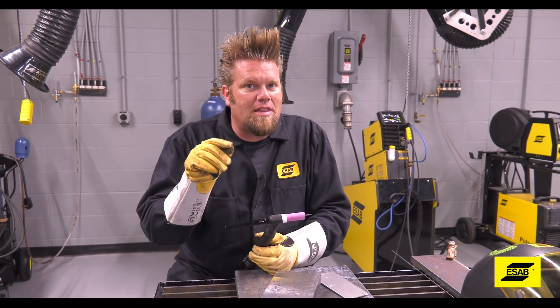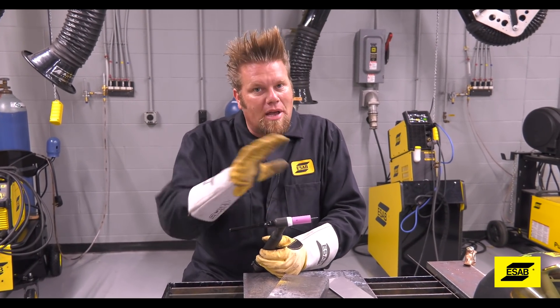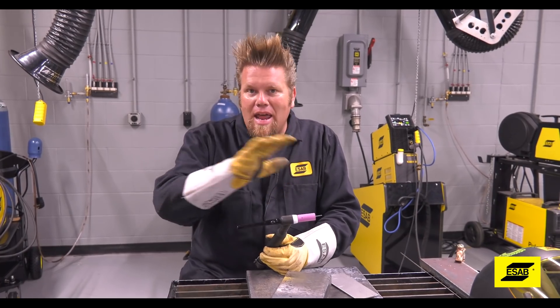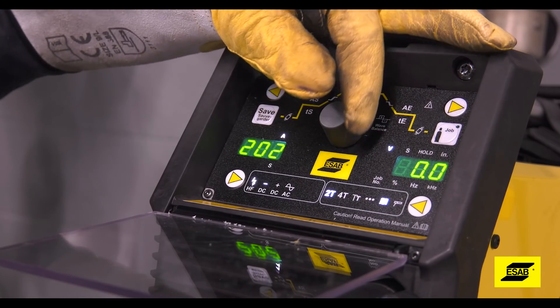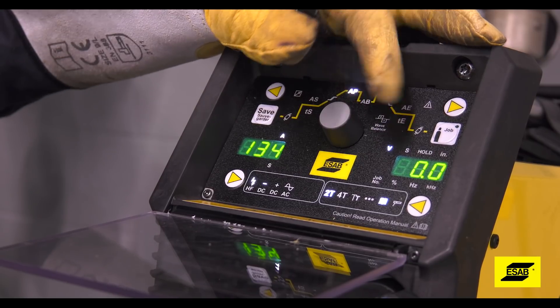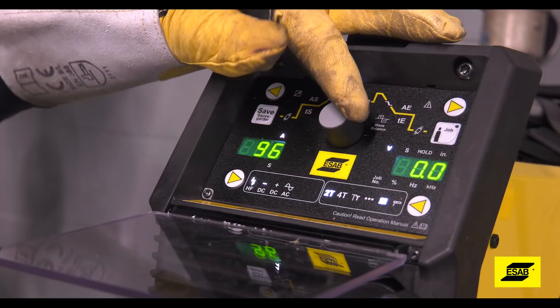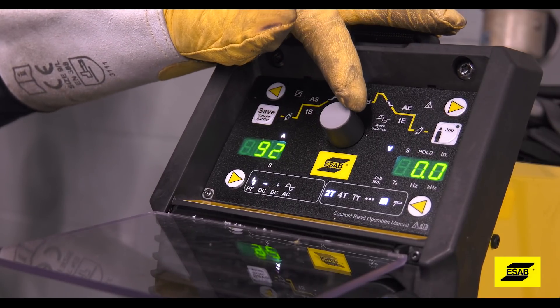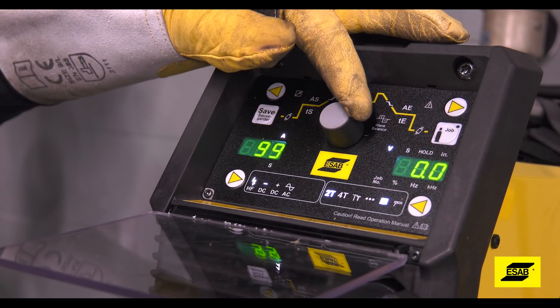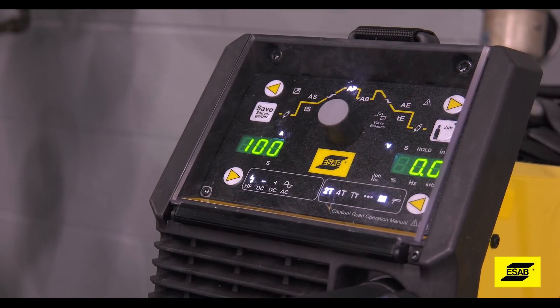There are a lot of features in that machine that will improve your TIG welding ability, but there are some basic rules that apply to any TIG machine. For every thousandth of an inch of material thickness, you'll need one amp to TIG weld it. So for a piece of steel that's 90 thousandths of an inch thick, you're going to need right around 90 amps. You can set the machine a little hotter if it's equipped with a foot pedal because you control that amperage output.